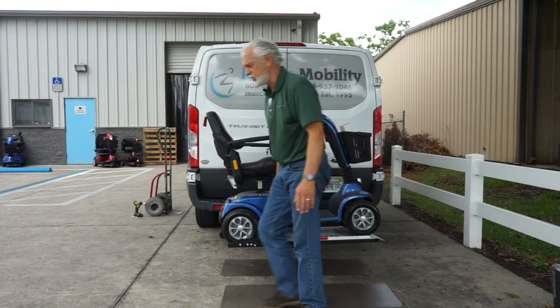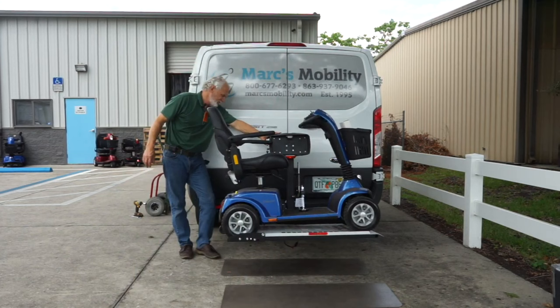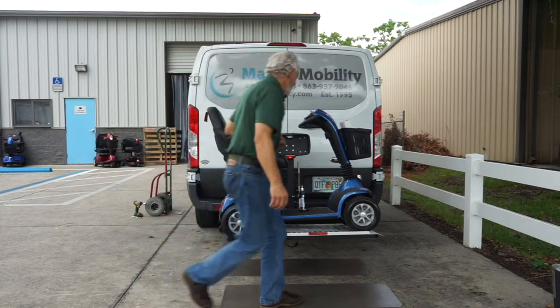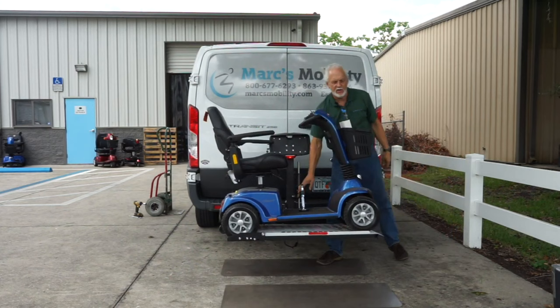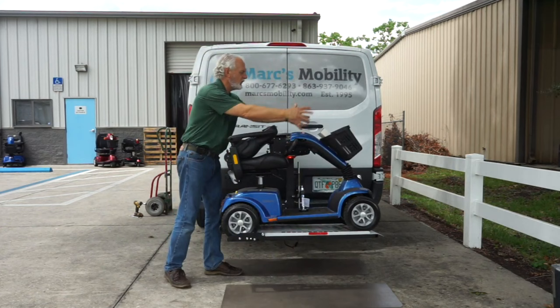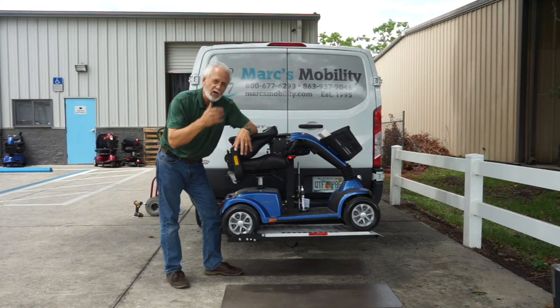That scooter is not going anywhere because the wheels are stuck in the gap and the arm is locked. It's not going anywhere, so you don't have to tie your scooter down anymore. The only thing I'd recommend when you travel is put your seat down, turn your key off on your scooter, and put a cover on it — especially here in Florida where it could rain five minutes from now.